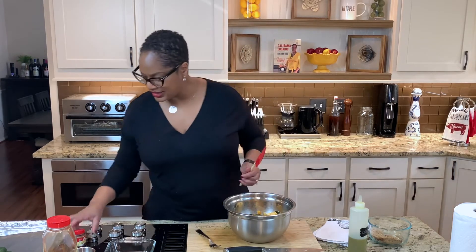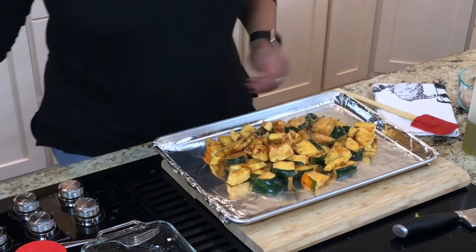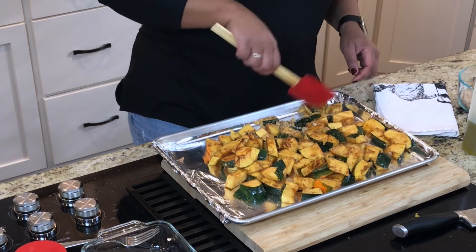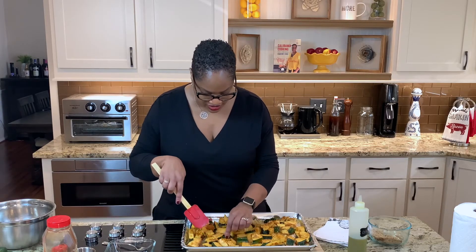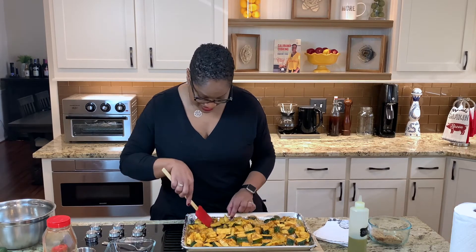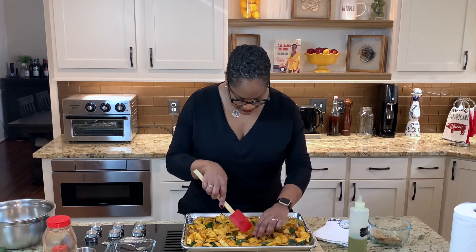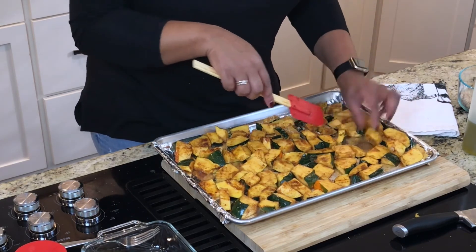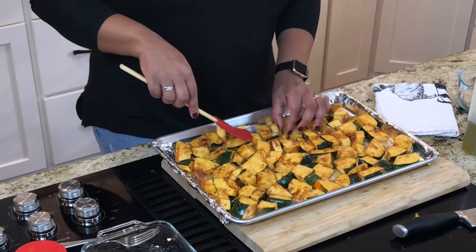I'm going to get my sheet pan here, which I have lined with foil paper. This is the fun part — dump them out, seasoning and all. You want to make sure you spread them so they're in an even layer so everything can roast evenly. Oh yeah, these look so good. Fall to me is soup and squash — I guess I should make squash soup then. Make sure we get them in one layer. Doesn't matter what side is up or down, just have them laying down.